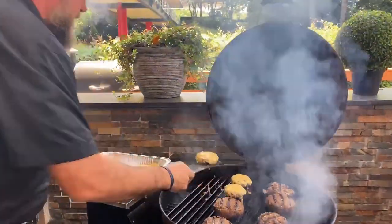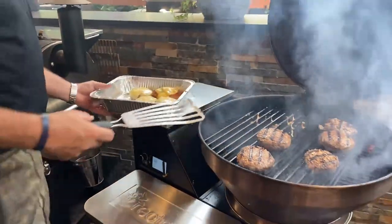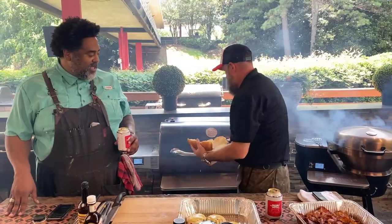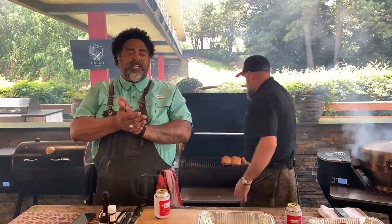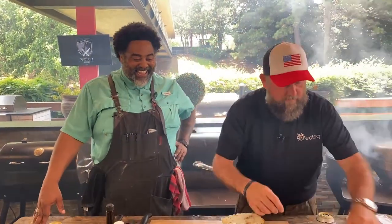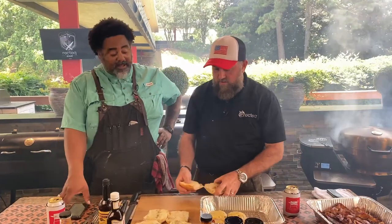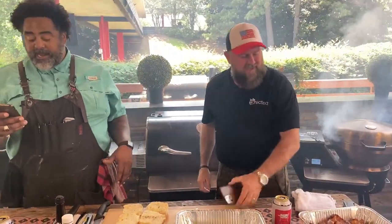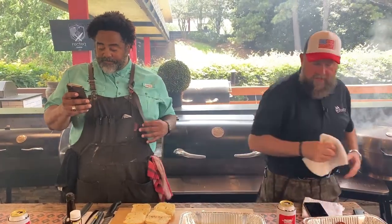I'm going to go ahead and pull my burgers off. If you're looking for well done, you're looking for 165 degrees. If you're looking for medium well, you're looking for about 150 degrees. Are y'all a toasted bun or non-toasted bun person? I take my bun toasted — you've got to heat that bun up, you've got to activate it. Some people say it soaks up all the beef juice when it's not toasted, but I'm with toasted.